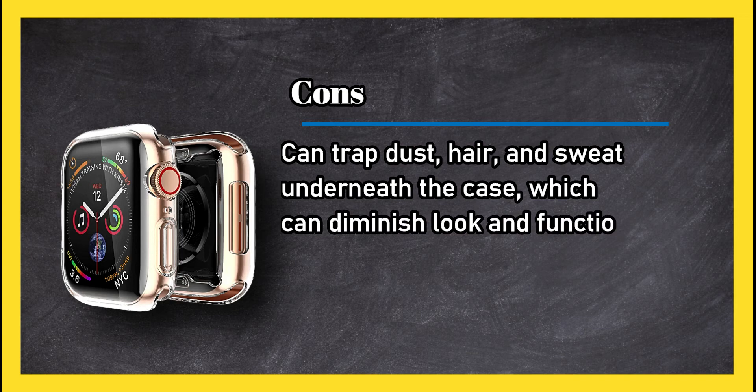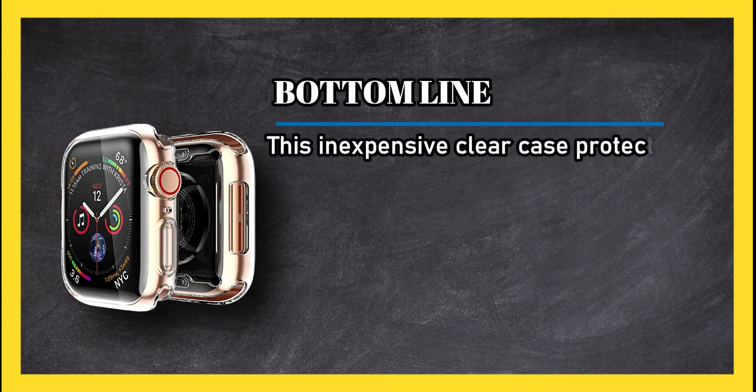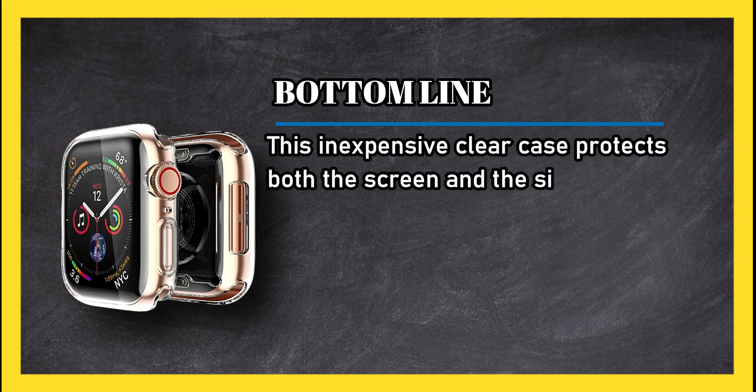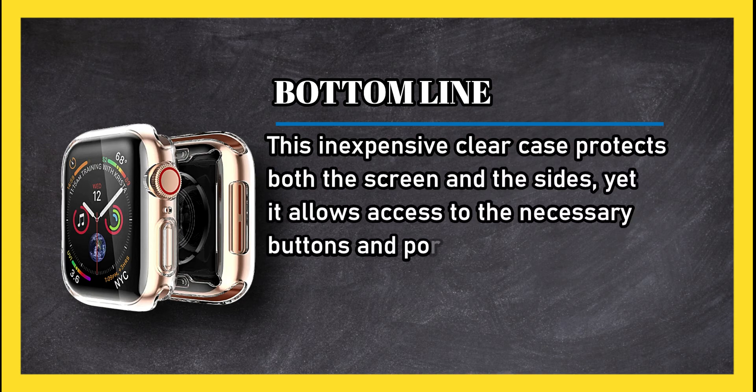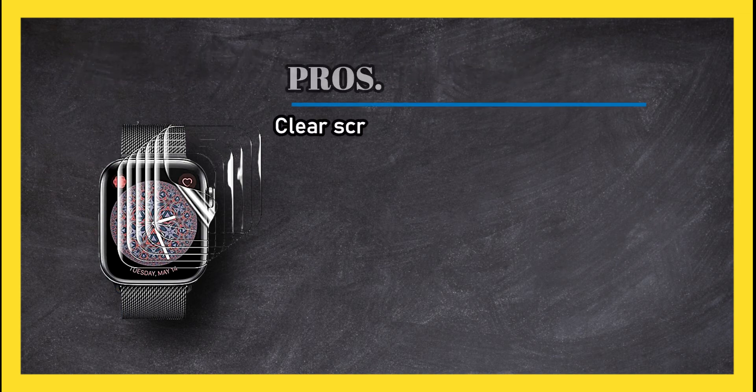Cons: it can trap dust, hair, and sweat underneath the case, which can diminish look and function. Bottom line: this inexpensive clear case protects both the screen and the sides, yet it allows access to the necessary buttons and ports.